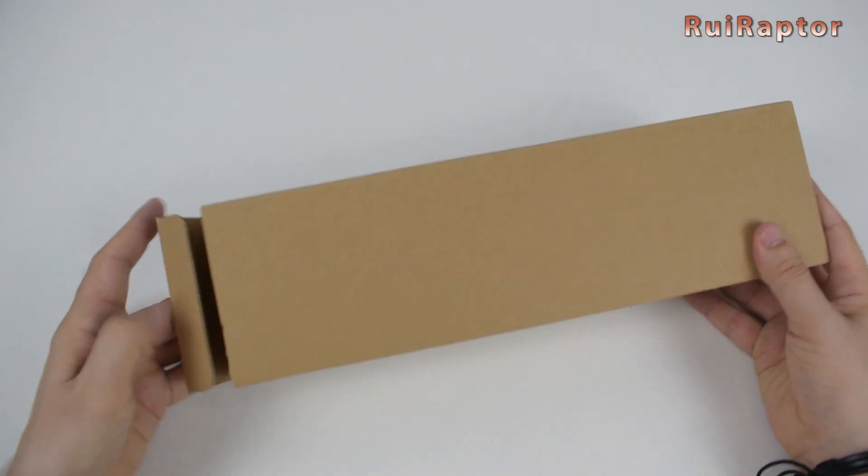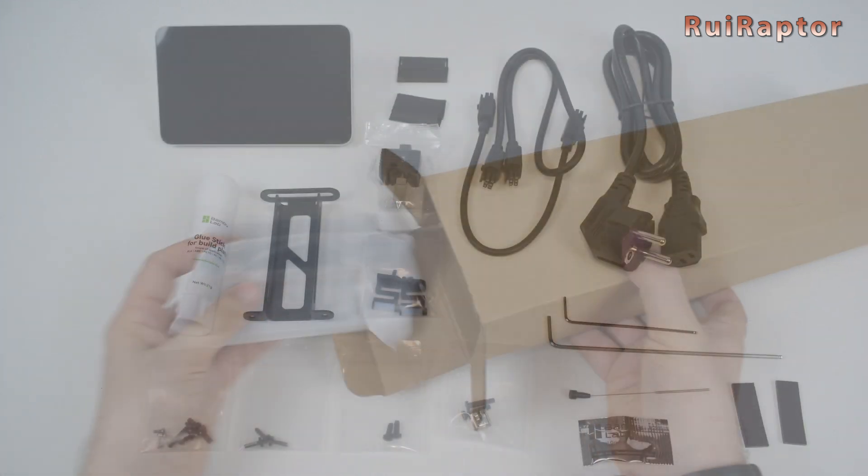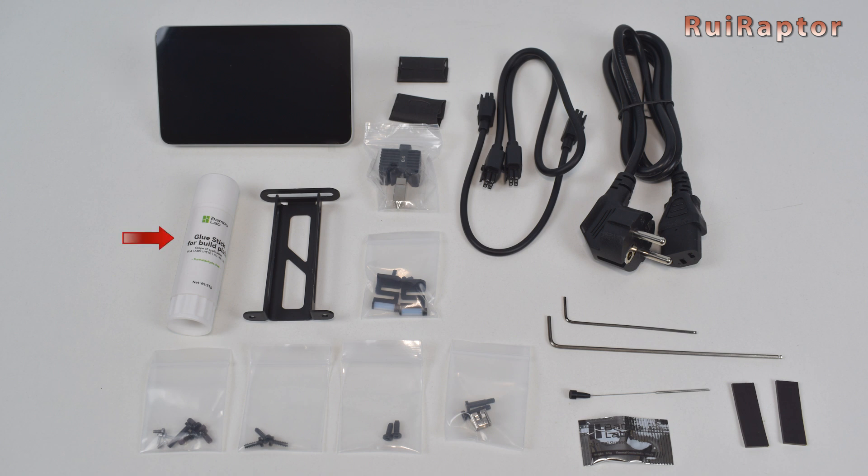Inside the cardboard box we have several items such as the display, a glue stick, a spool holder, a spare hotend, a couple of spare nozzle cleaners, blades, a few cables, Allen keys, a needle to unclog the nozzle, a couple of magnets, some grease, and several screws.